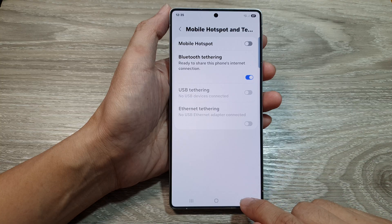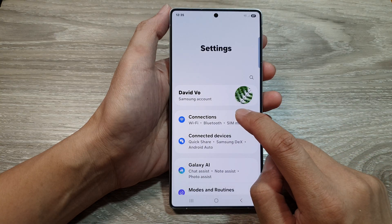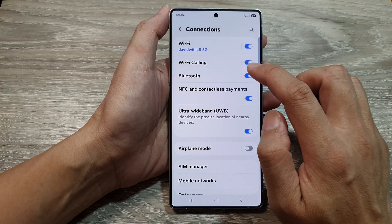After that, we want to go back to your Settings. Then tap on Connections and then tap on Bluetooth.